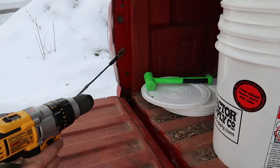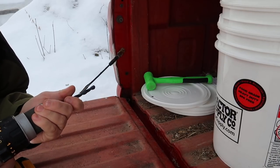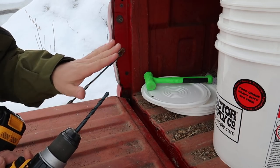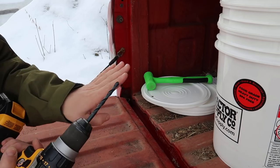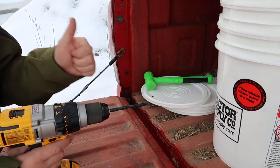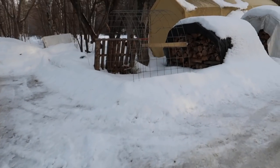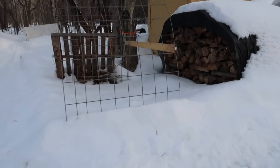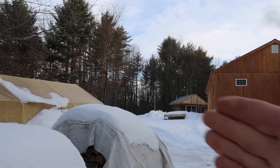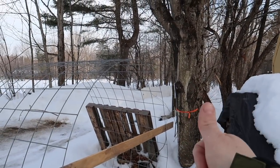We're going to be drilling a 5/16ths hole at a slight downward angle to keep the sap flowing, and so when it freezes it doesn't freeze in place — it's actually coming down. We need to go about an inch to an inch and a half deep. The guide also says the south side of the tree will start to thaw sooner, so we know south is this direction from our weather station.